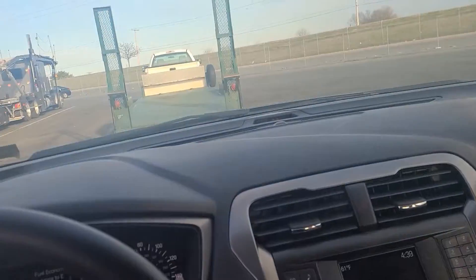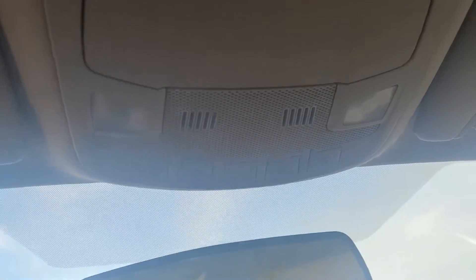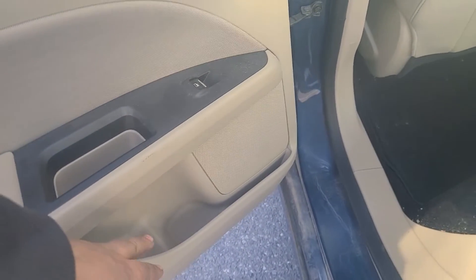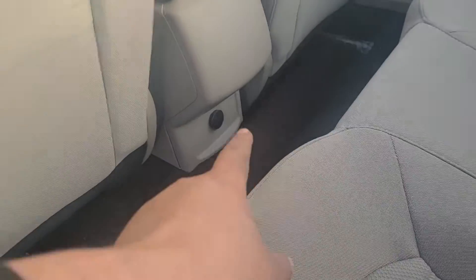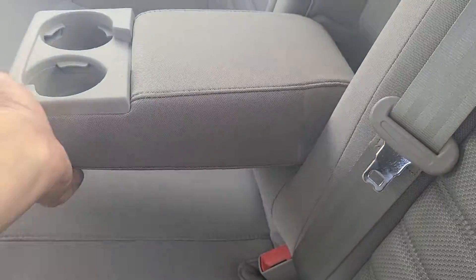You have some controls up here — this is mostly your lights. Let's check out the back. Back seat is really simple. You've got a little space in both doors for a water bottle or soda bottle. In the center you have an outlet, and behind the driver and passenger seats you have these little pouches. In the center there's a fold-down armrest with cup holders.